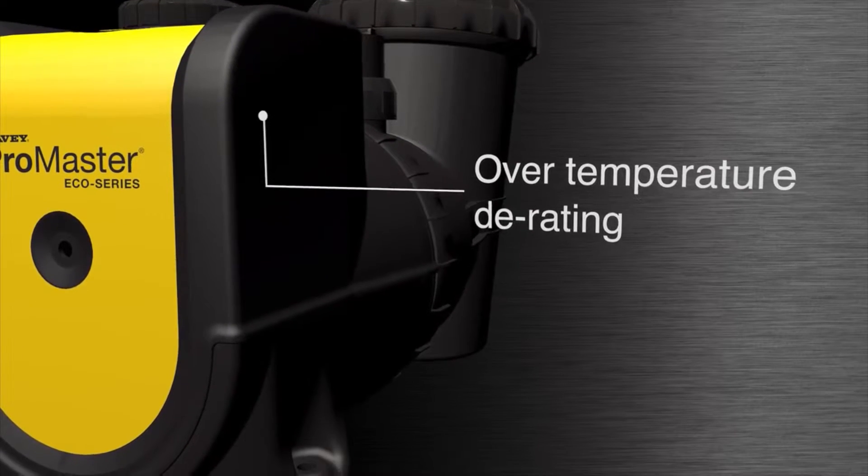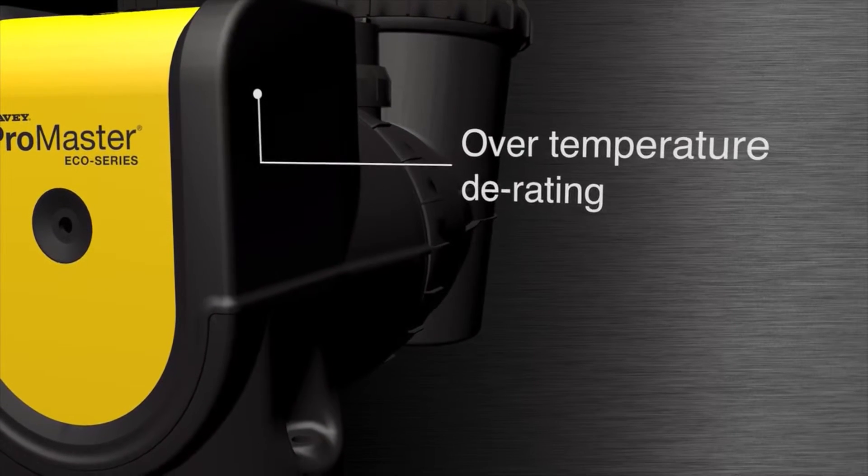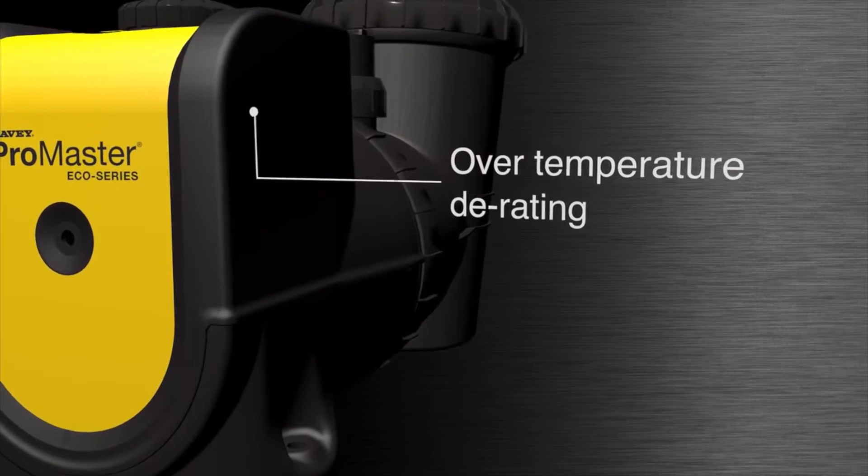Overtemperature derating — the pump will automatically slow down in high ambient temperatures, reducing the risk of overheating.